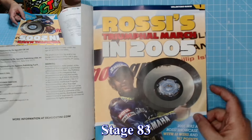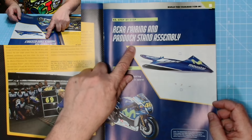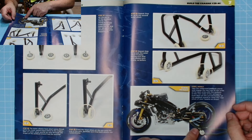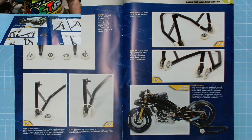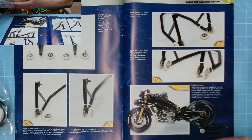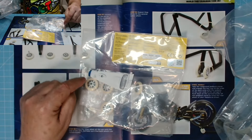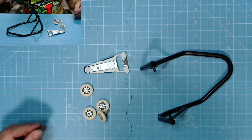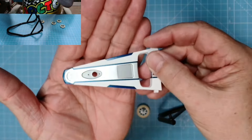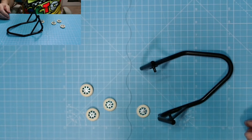Issue 83 — Ross's Triumphal March in 2005. We have a rear fairing and paddock stand assembly. We'll put the paddock stand together — we can finally balance the bike. We do nothing with the fairing, typical. Here we have the paddock stand and the wheels. The fairing looks absolutely superb — it'll screw or clip into place later on in the build. I'll pop that to one side.